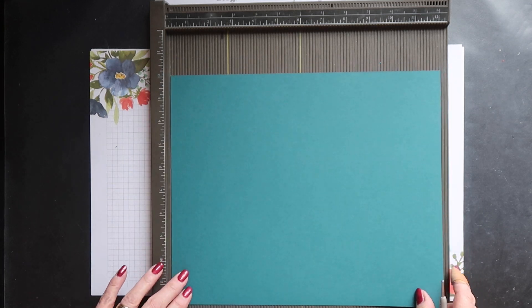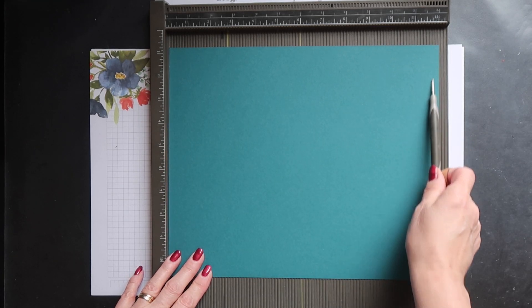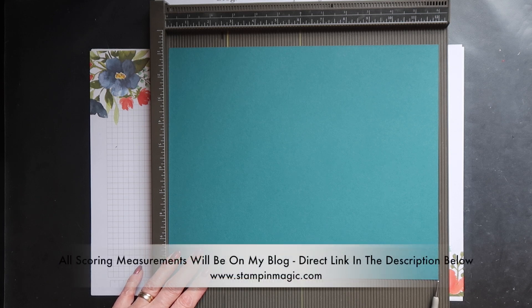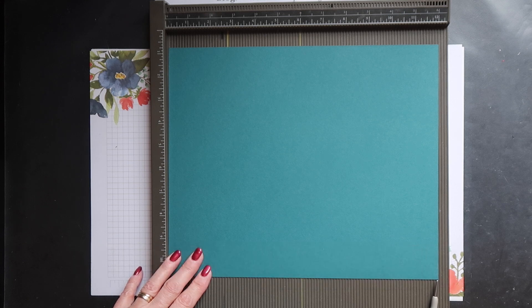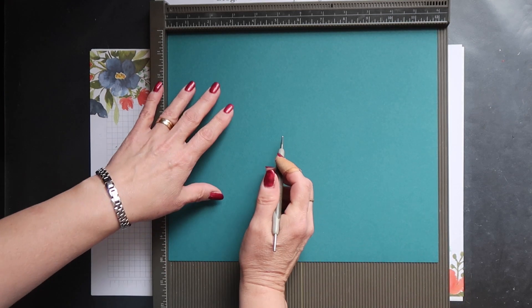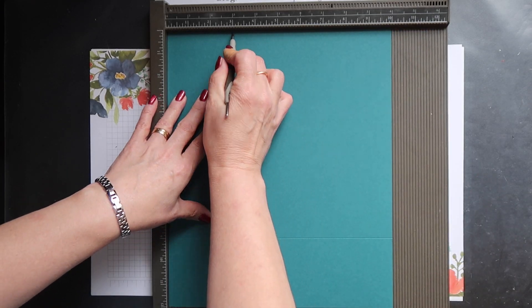For the base of the box you need a piece of card — this is in Pretty Peacock by the way — that measures 12 inches by 10 inches. Now obviously this needs to be cut from a 12 by 12 piece of card and not everybody has those. Using a 12 inch by 10 inch piece is by far the quickest and easiest way to do this. You want to score this on all sides at 3 inches.